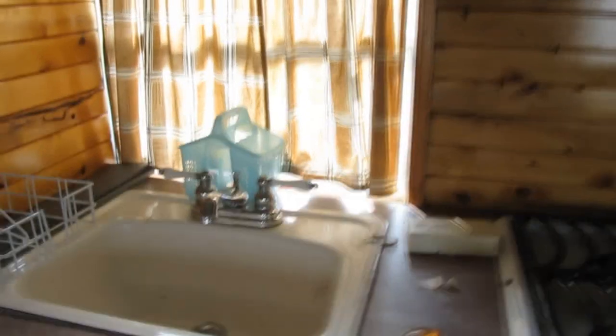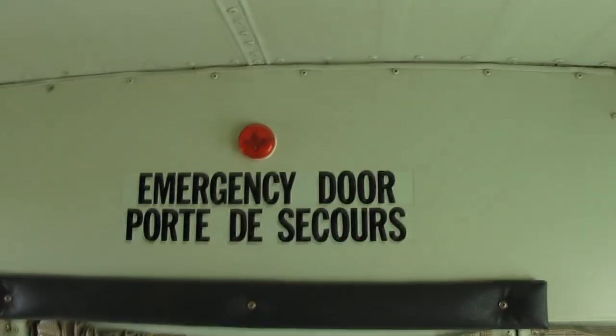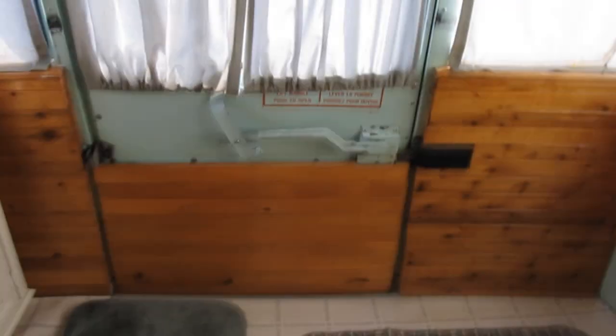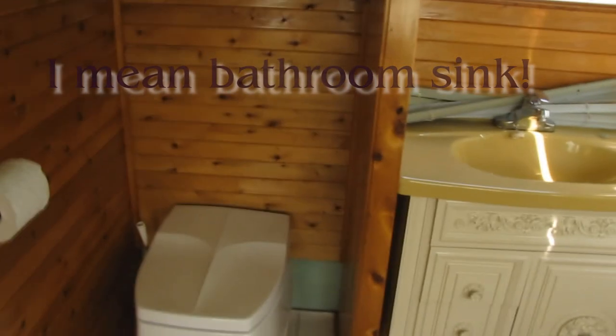A refrigerator, propane. Another bunk bed. A full kitchen — there's a fan, a propane stove, a sink. Unfortunately there's no water hookup as of yet, but we can do that eventually. More storage and a door that leads to the back, where we have four bunks. And beyond the bunks we have a little storage area back here. The emergency door is still here, so you can still exit at the back if we need to. Kitchen sink and a toilet, plus a little mirror.